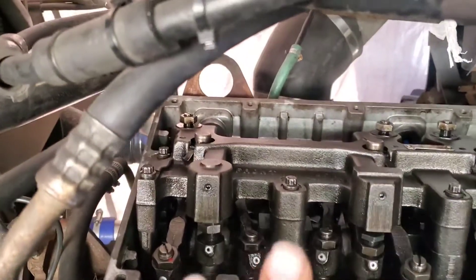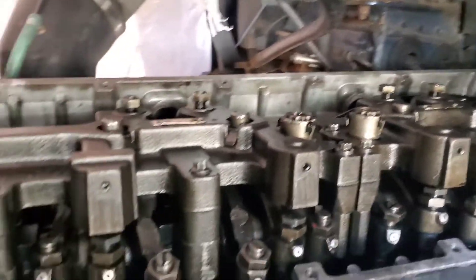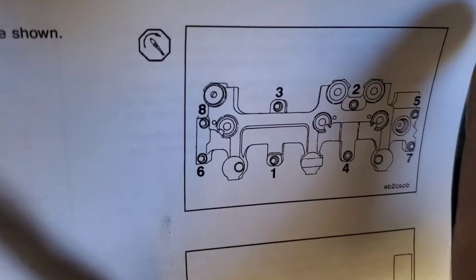Alright guys, so now we're going to torque the jake brake. Let me show you the torque sequence. This is the torque sequence here.